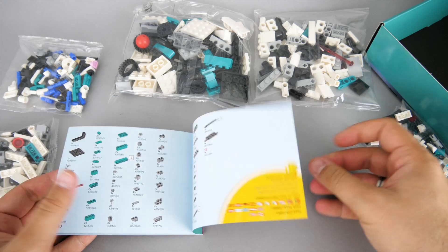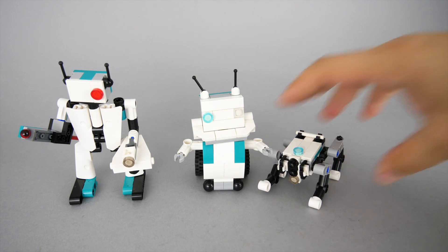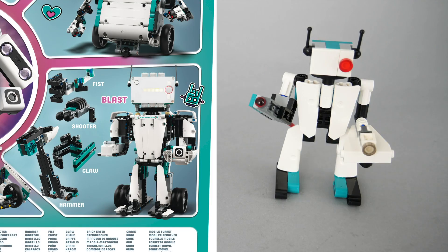So let's build them and see how they look! The first robot can be built in less than 10 minutes and he looks really great! Actually the whole gang can be built in less than 40 minutes, and they all look fantastic! Now let's take a closer look at them!